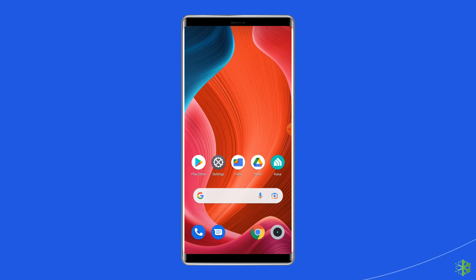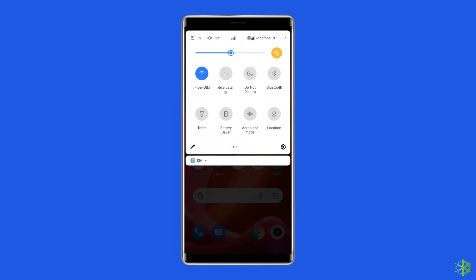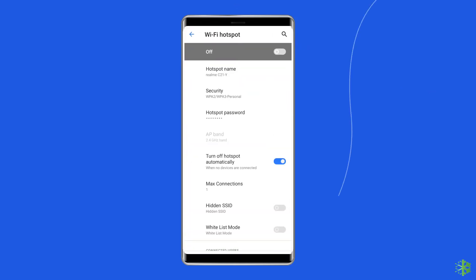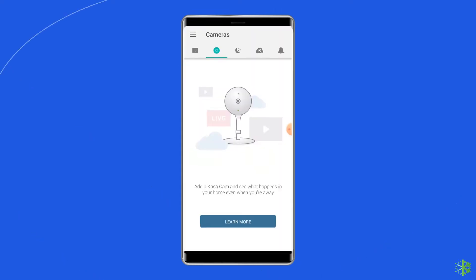To do this on your Android phone, open the notification panel and long press the hotspot icon. Tap on Setup Wi-Fi hotspot. Go to Select AP band and select the 2.4 GHz band. Now try to connect your TP-Link to the Wi-Fi and see if it is being connected or not.